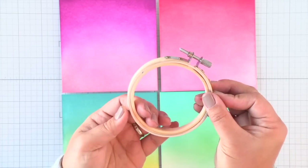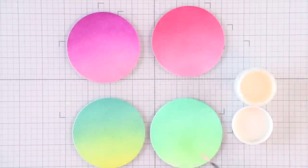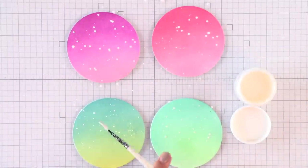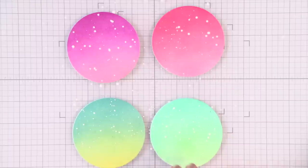So now I'm going to take this circle stackable die and die cut all four rounds out of these ink blended panels. Then I'll splatter them with white paint to mimic some snow, and then I'll move them so that I can clean off my work surface before we start the next step in the process.